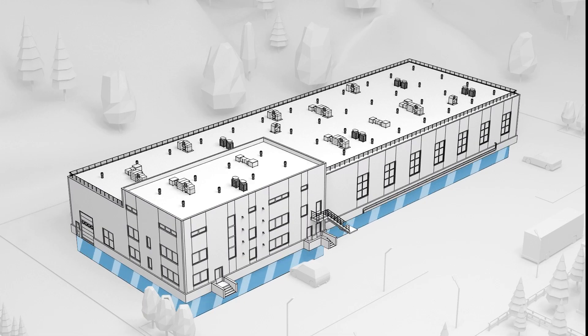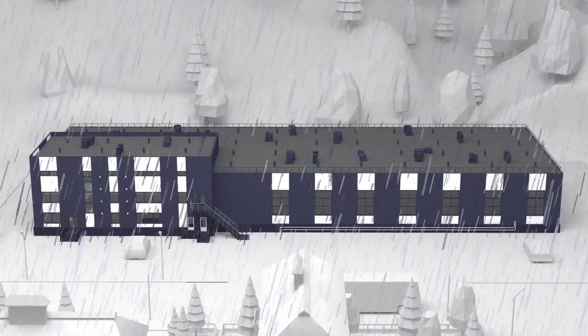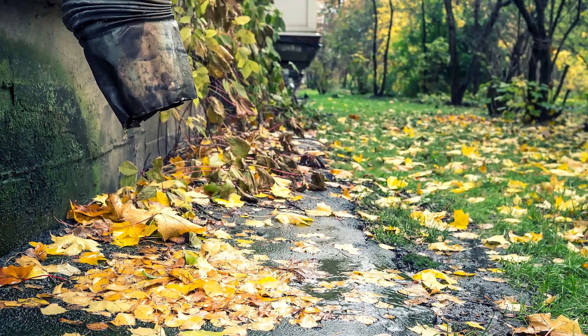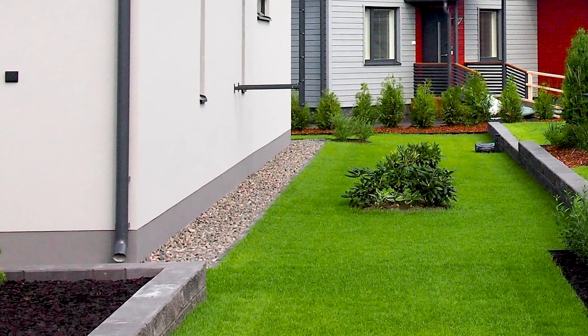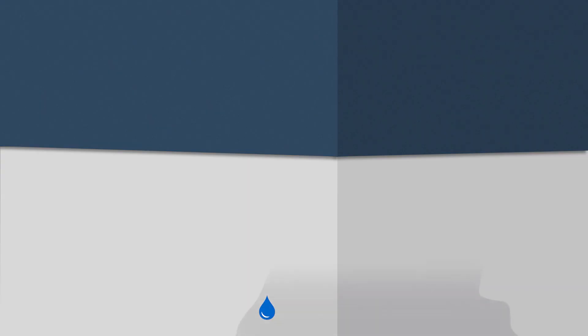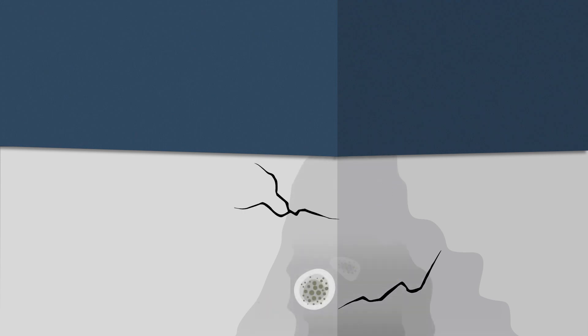The crawl space is a risk-prone area, and it is moisture and water that pose the biggest risk. Because moisture rises naturally from the ground, it is important that the crawl space can dry. If not, moisture will penetrate the structures of the crawl space. When the water freezes in the structures, cracks are formed. Humidity also enables growth of mold and fungi, which destroy the crawl space.